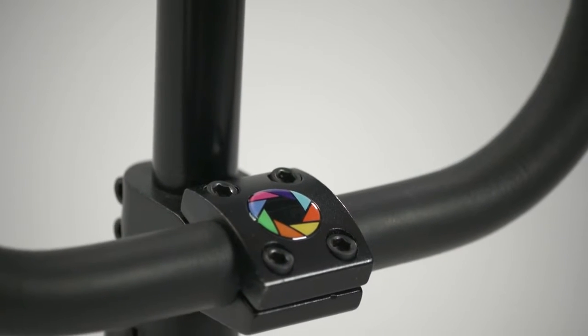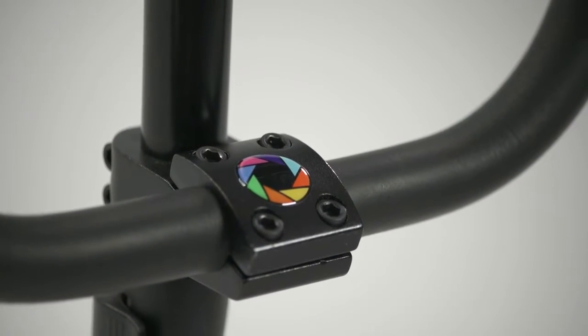The Axipod uses materials with purpose: aircraft-grade aluminum to reduce weight, steel for strength, and closed cell foam to dampen vibration.